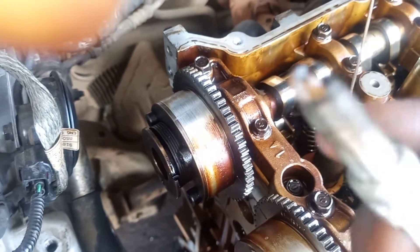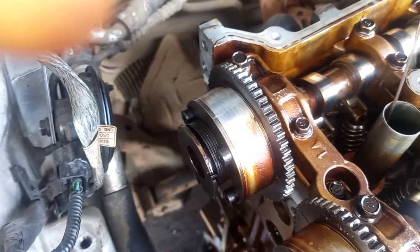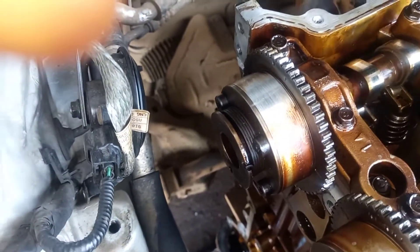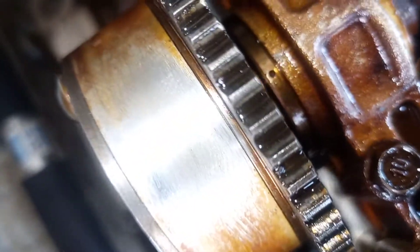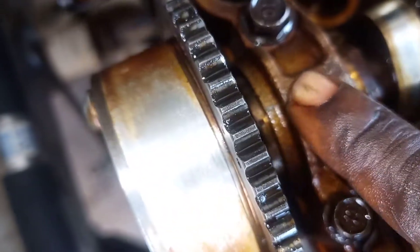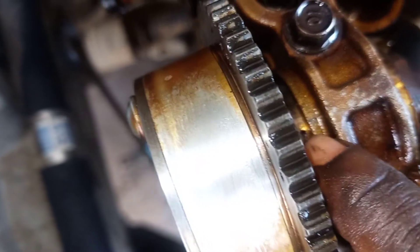I removed the number one spark plug to know exactly where the number one piston is. This piston is at the top — I turn it from here, you can see the turning. All my pistons — you can see from here.